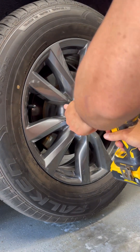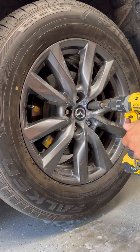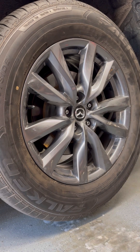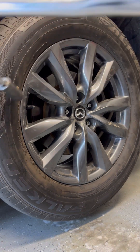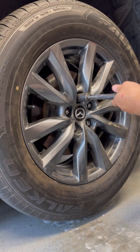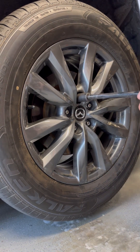I do this instead of the impact wrench because it's a little easier to start them without over-torquing. The last step is going to be the torque wrench at 100 foot-pounds. Same wrench I broke them loose with — I've got it set to 100 foot-pounds. Then I tighten them all in a crisscross pattern so it's evenly torqued. I'll start here, then here, there, and then the last two — that way it tightens evenly. There you go, all properly torqued.